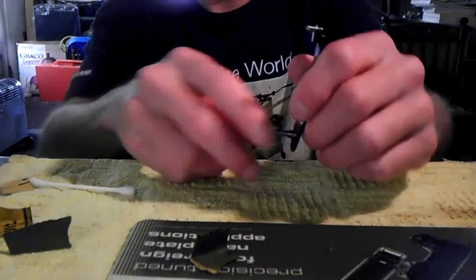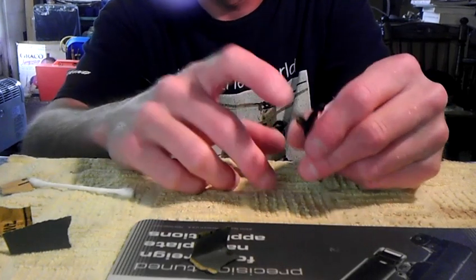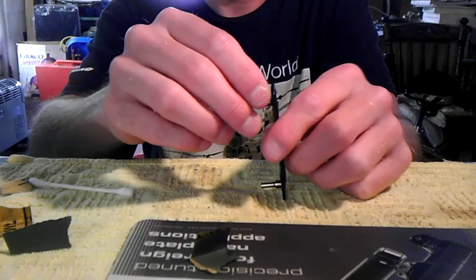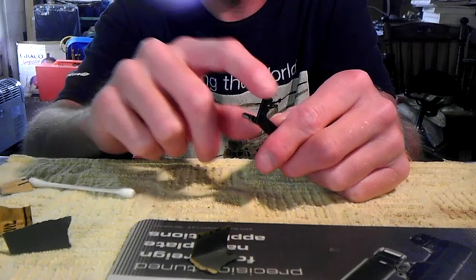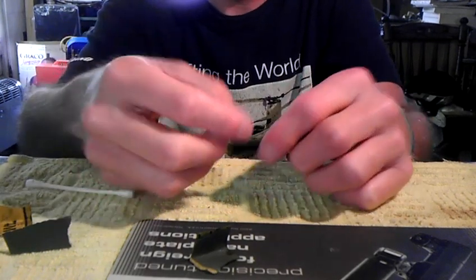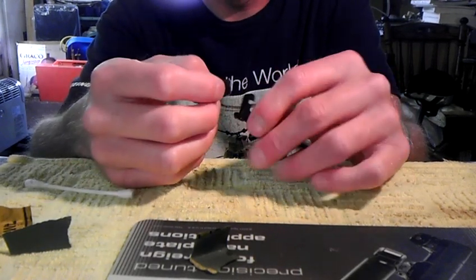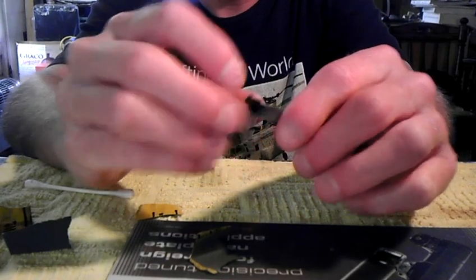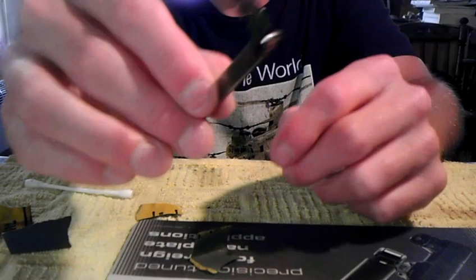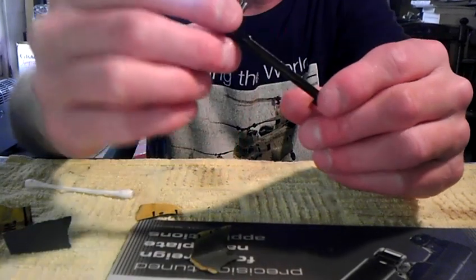The other areas on the trigger bar besides the pin: when you take the trigger bar out and look at it, you'll see some spots that have already been rubbed just from contacting moving parts — it starts to smooth and polish itself. Those are the areas you want to focus on. For those parts, you don't really need 1000 grit, just use 1500. You can smooth this area a little bit — you'll see the parts that have already been rubbed, and those are the areas to do very lightly, with great care.